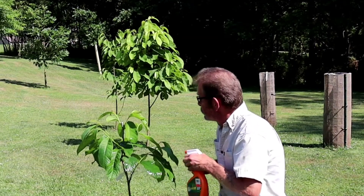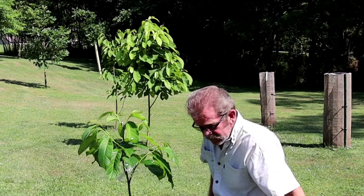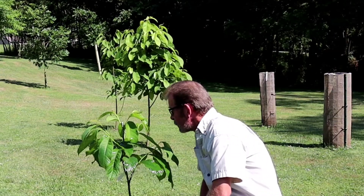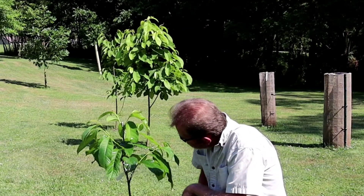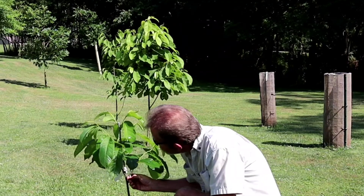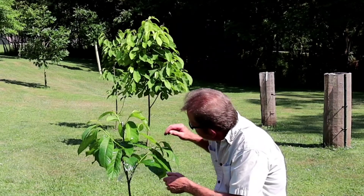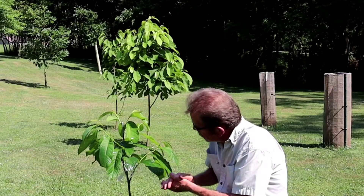This right here is a root sucker, as I had explained before. Each piece of scion wood, I only used two buds to graft in. And out of these buds, all of them woke up and began to grow. I'm very excited by this tree — it's really, really doing good.